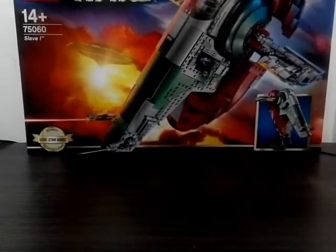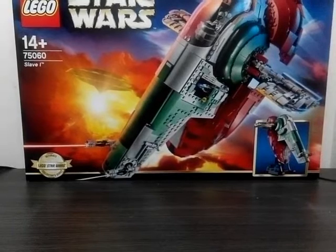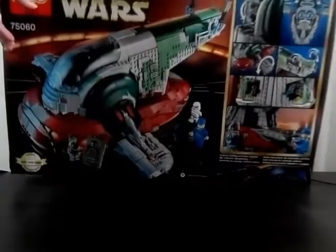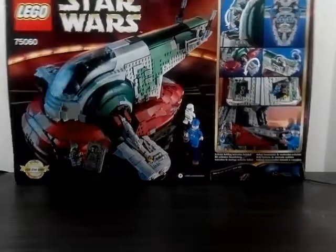It's the third set here. This is heavy — it's a very big set. And this is Slave One, of course. It's a UCS set. Very very nice, very very cool. This mold here is just fabulous. Let's take a look at the bag here. Very very nice, it's just amazing.